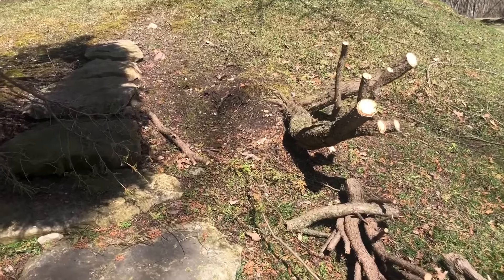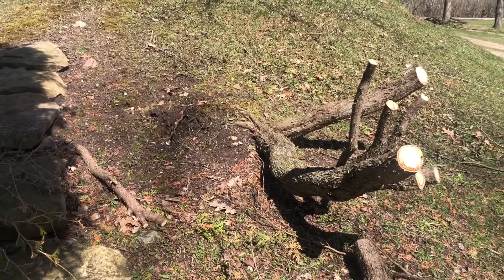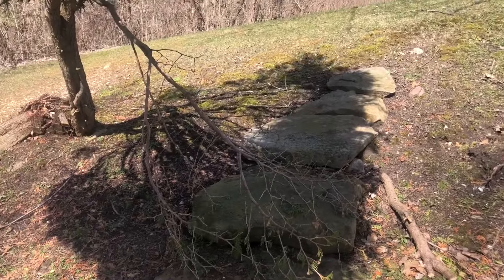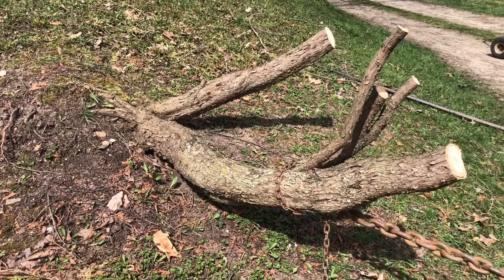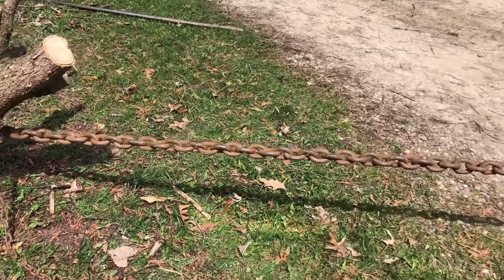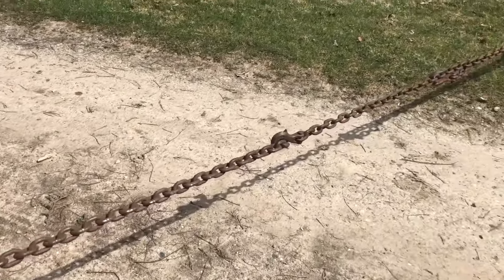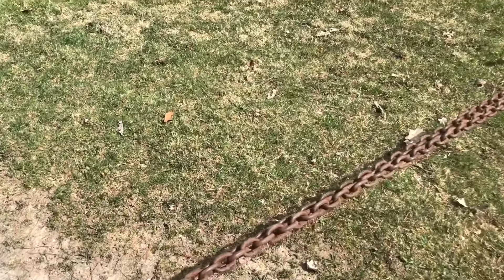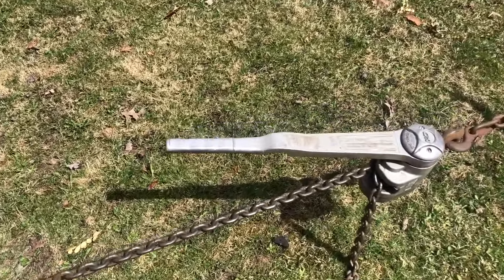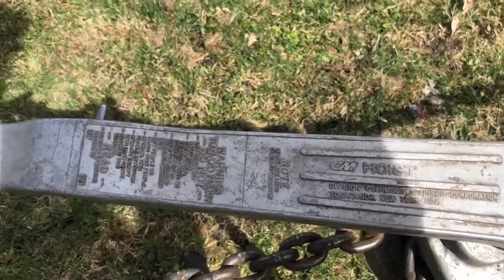Today I'm going to be pulling these stumps out, and I'm not going to hook it up to the back of a bumper and yank it out with the truck. I've got an idea and I'm going to show it to you. I've got a chain hooked up to it. I'm not going to hook the chain to the back of a truck — that's kind of dangerous. This is the secret weapon right here: this is a chain hoist.